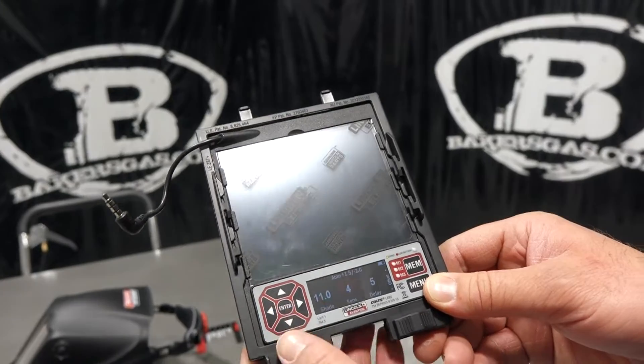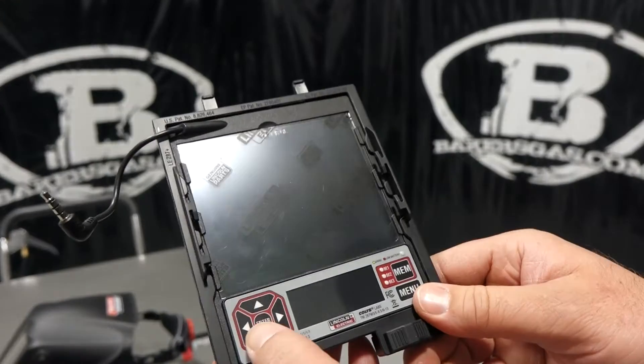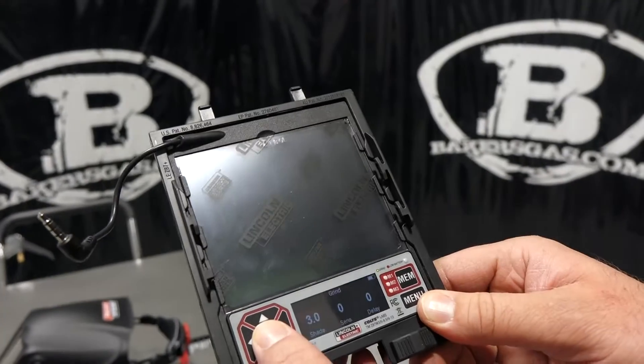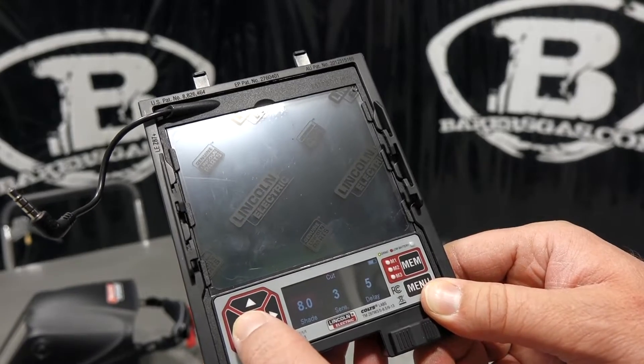This thing also has an auto shade function. In auto mode it shows plus one and a half and negative two. So if I'm welding at shade 11 and the arc suddenly gets brighter — say my amperage changes or my arc length gets adjusted — it will automatically go up to one and a half shades higher, or come down two shades if it gets lighter. It's a new auto function on this hood that registers the light and adjusts the shade accordingly.